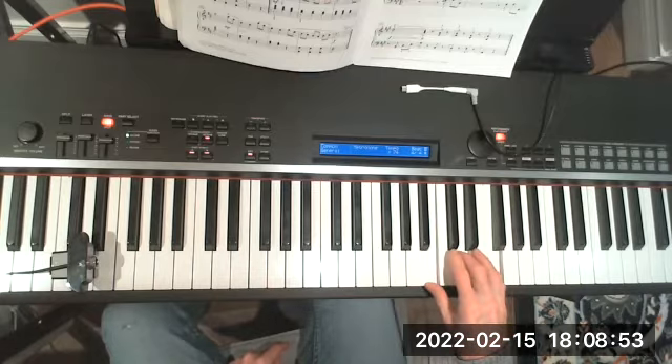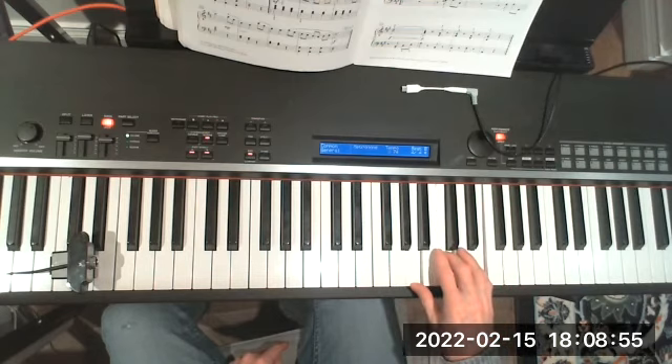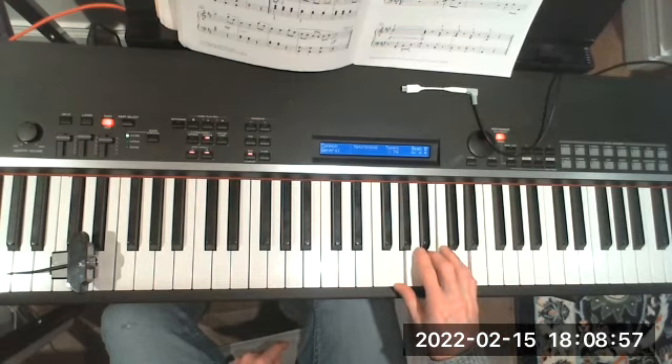And then back down. The whole arm moves over. My fingers are nice and round.